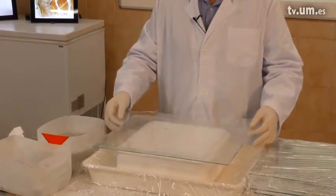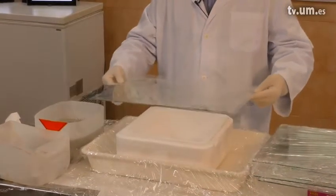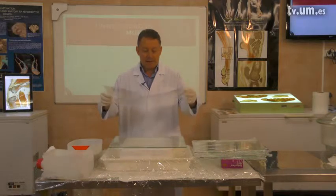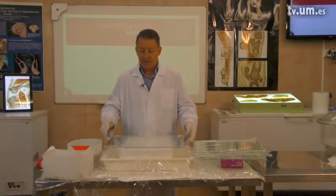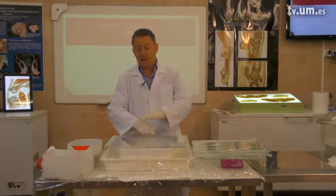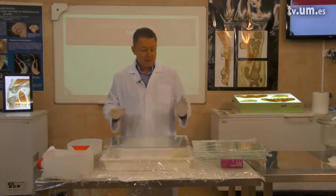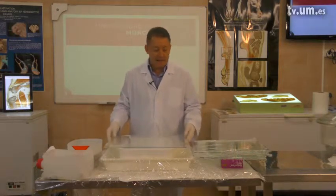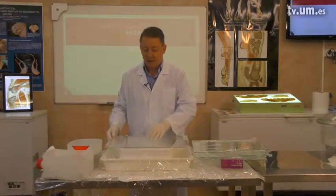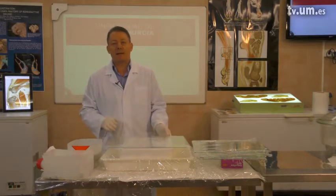We start assembling the sandwich by placing on the styrofoam block a glass plate, then a foil. Then we take the specimen, place it here, put another foil, and another glass plate — building up a sandwich. The basic equipment is: covering foil, glass plates, polystyrene foils, and our impregnated slices.